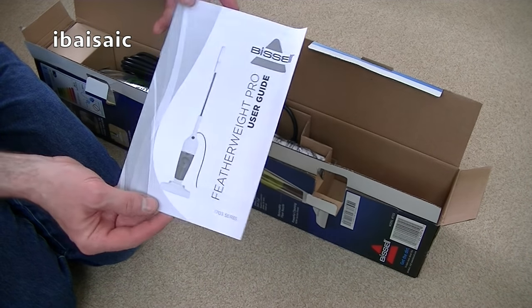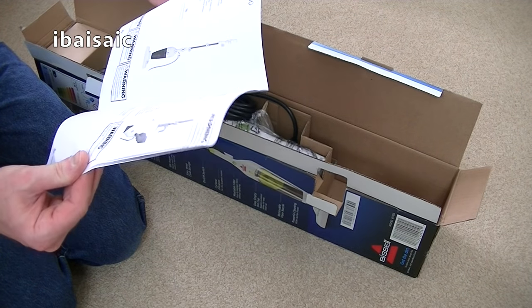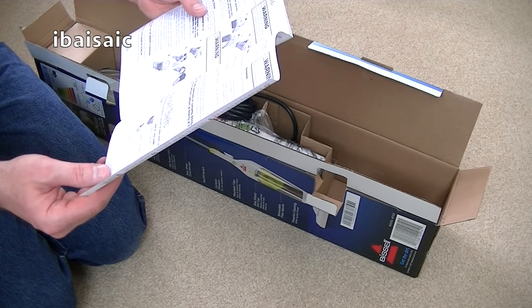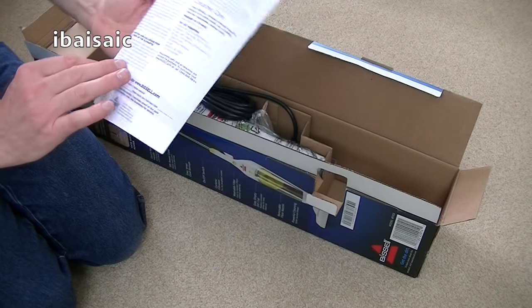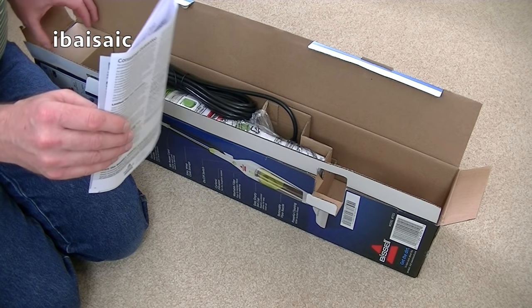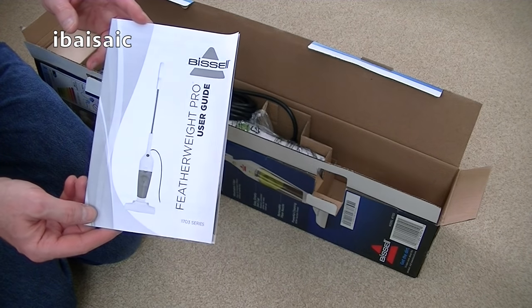Here's the user guide — it just gives you details of how to put it together, how to empty it, and replacement parts that are available. I'm sure you can get those directly from Bissell. I thought there might be an energy label inside but I can't see one, so it's just the energy label printed on the box.